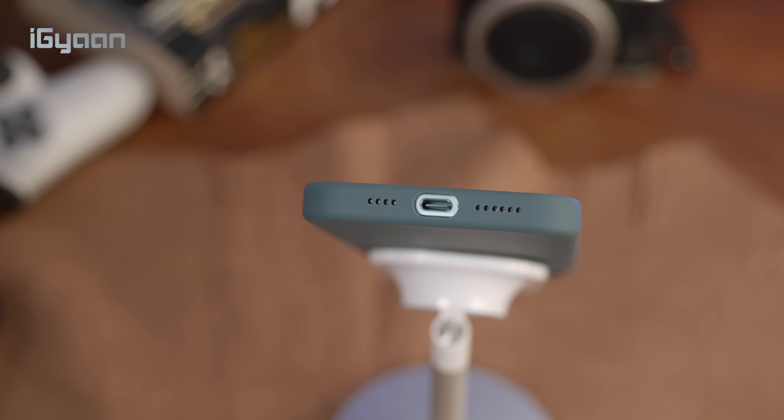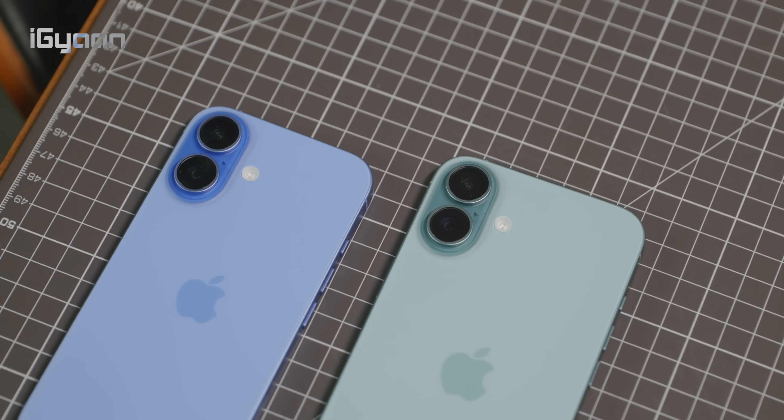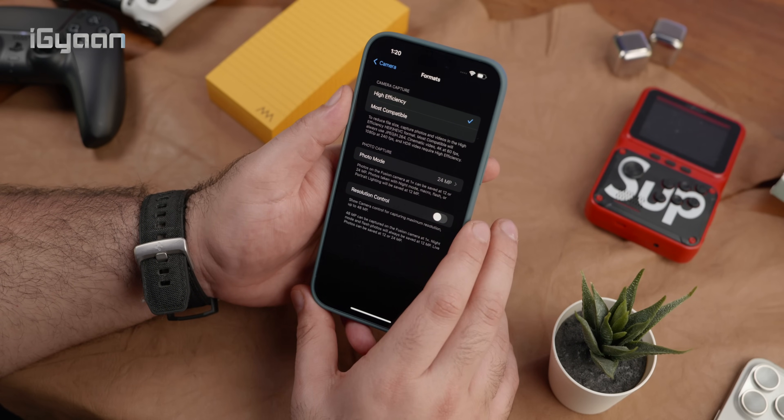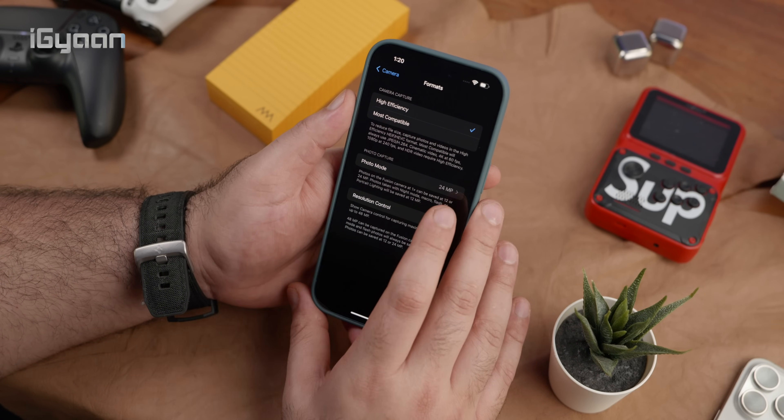The cameras feature a new 48-megapixel Fusion camera, which allows for 24-megapixel stills from the main camera. You can also use it as a telephoto without any loss of quality, giving you 12-megapixel 2x telephoto shots. There is also a new improved ultrawide camera.